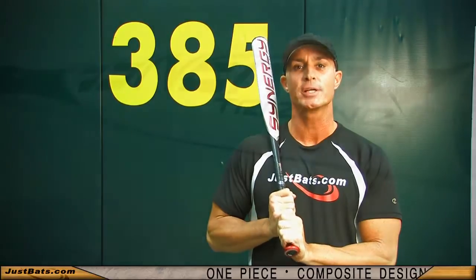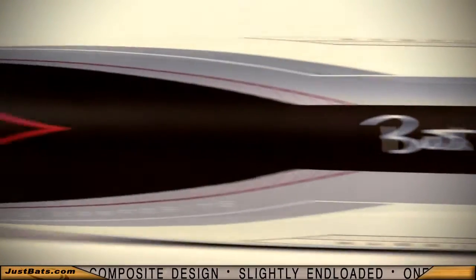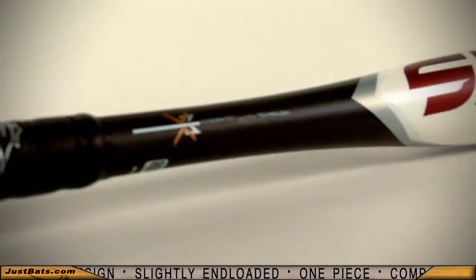Easton's latest energy is backed by Brett Hellman. The one-piece all-composite bat uses technologies to strengthen and optimize the composite structure, giving you more performance and durability.